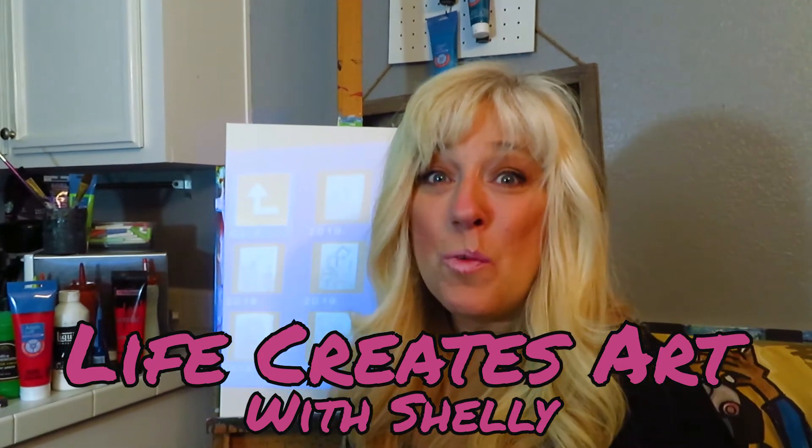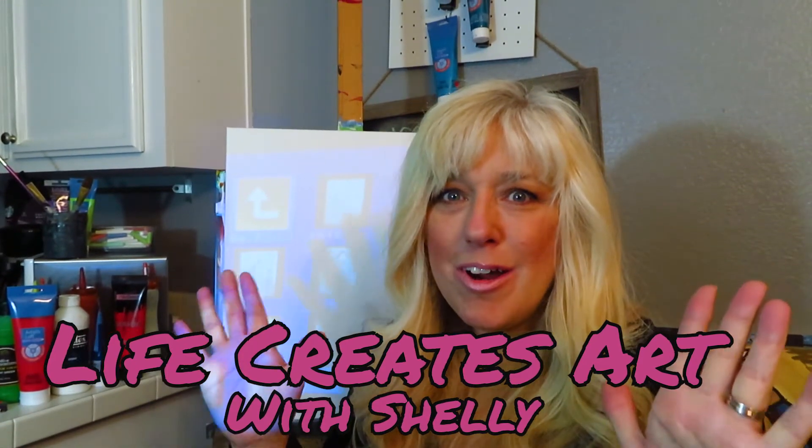Hello everyone and welcome to the Livingston Lair at Night. This is Life Creates Art and I am Shelley. Tonight we're going to start a project using our projector, and I wanted to show you this projector that my husband got me last year.